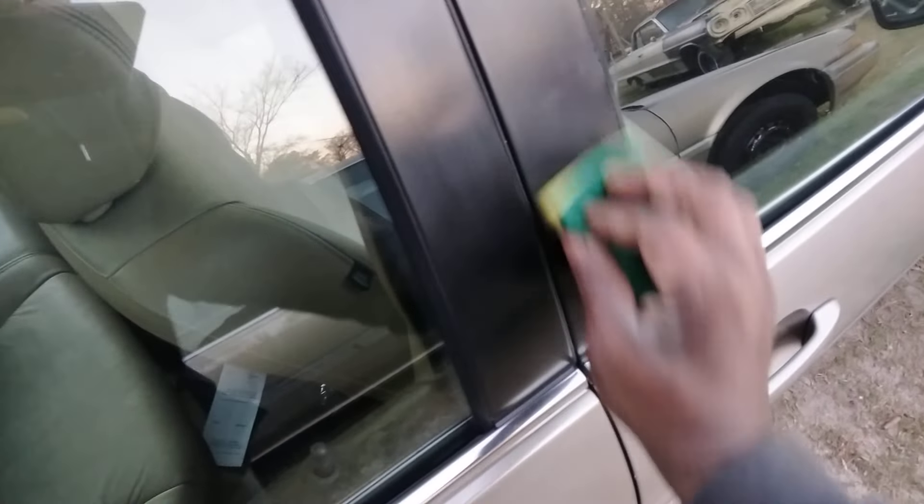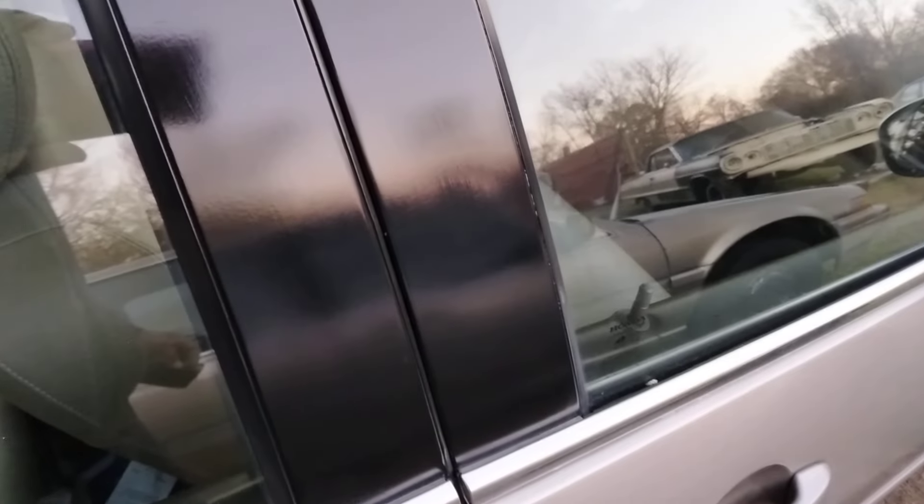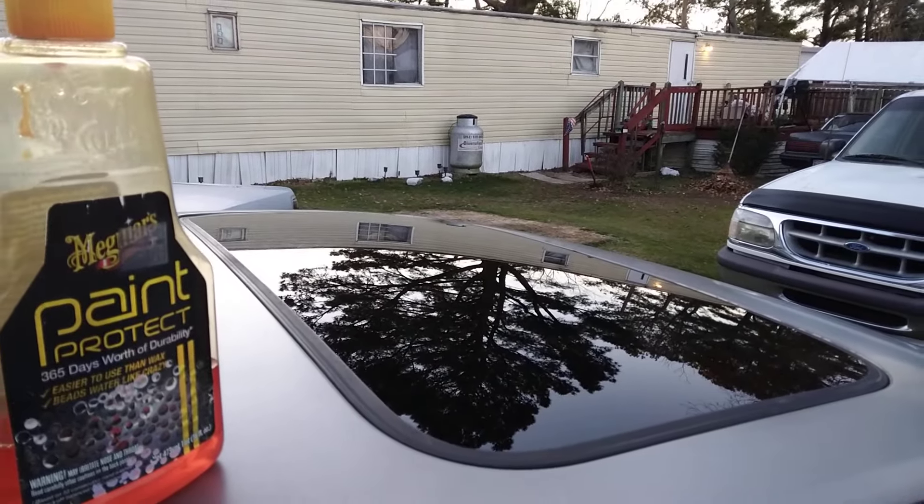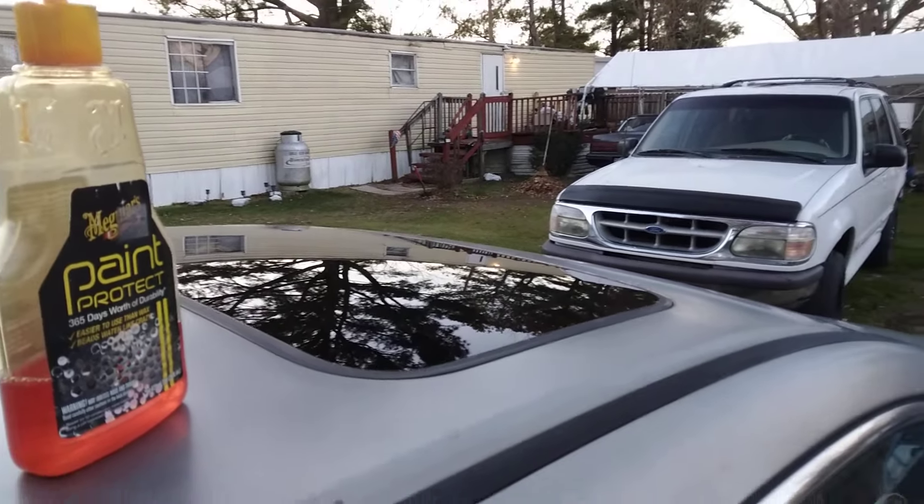We can move around here to this side. You don't need that much product, really — just put it up here, watch this. You'll literally be able to see how good it does. Check that out — you can see the difference here compared to even this part. This Meguiar's Paint Protect is really good on window pillars. It works amazing on window pillars, I'm telling y'all.